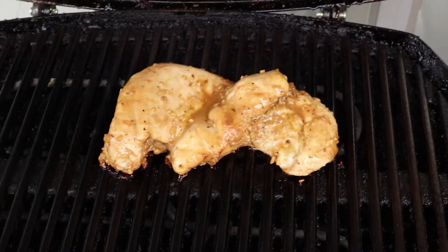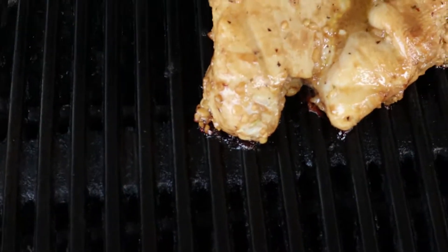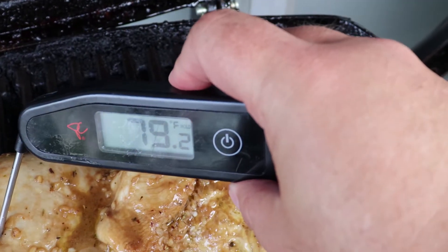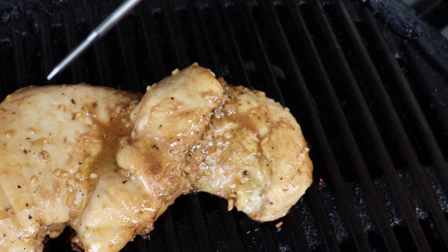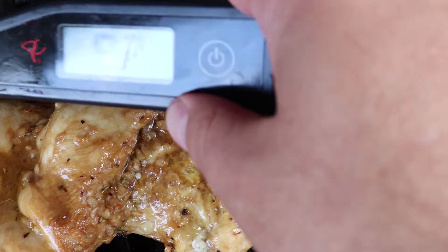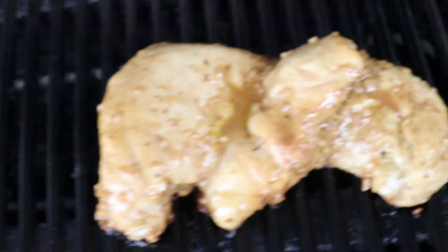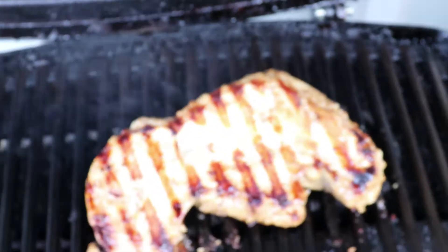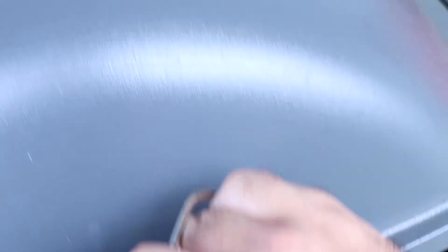It's been about 10 minutes, time to see how we're doing. Looks like it's coming along. You want to get an internal temp of about 165 to 170 or so. We'll give it a flip. We got some nice sear marks on that side because of the high temp that we started with. So we'll get the grill closed back up and let it go another 10 minutes or so.